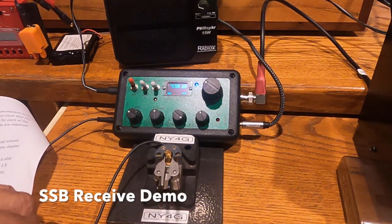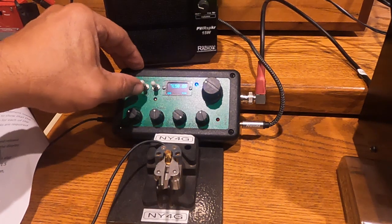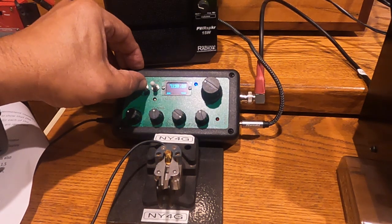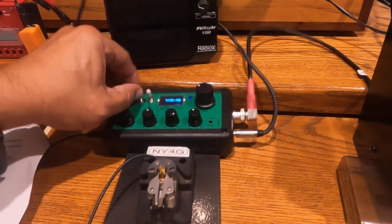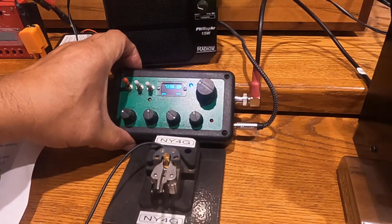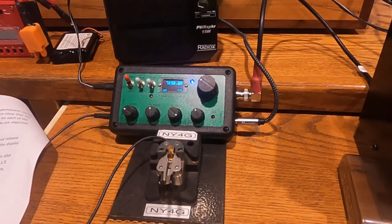One of the things this transceiver can do is go into single sideband mode — it'll be lower sideband on 40 meters, and upper sideband on 20 meters and 17 meters. How you engage this single sideband mode is a long press on this toggle. The antenna is a 40 meter open wire in the tree, vertical like a trapezoid — a big triangle up in the tree, points up in the tree, flat on the bottom.